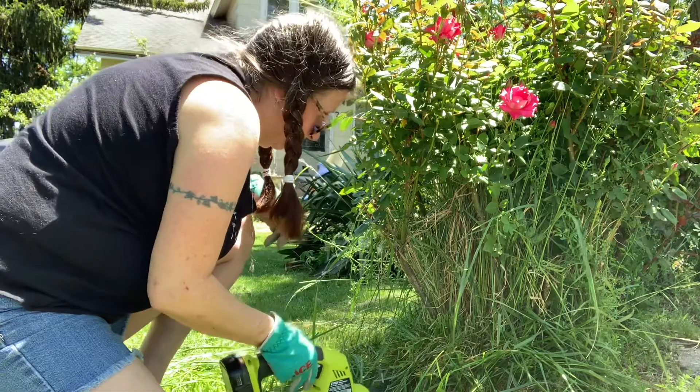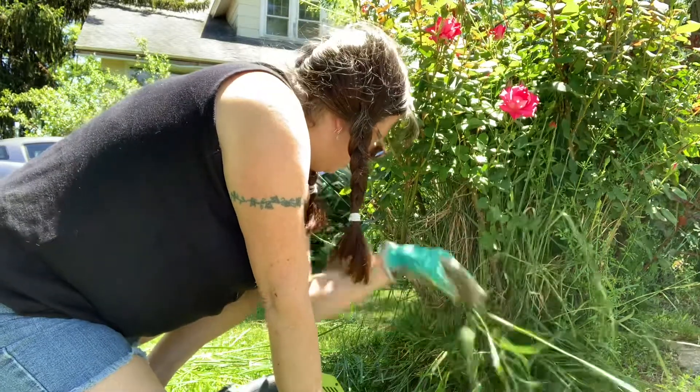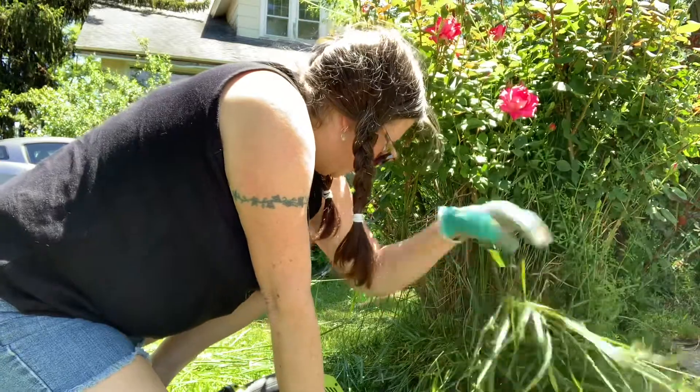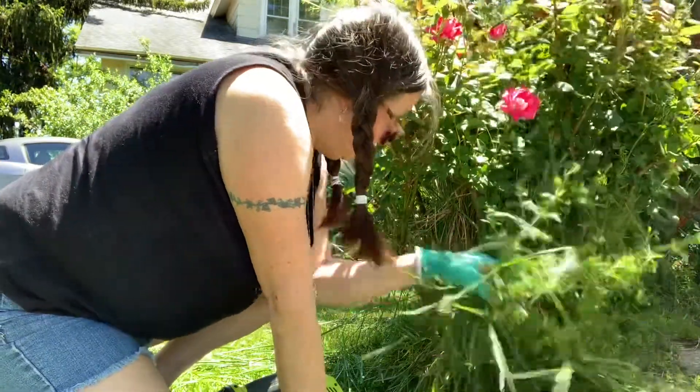I tried to get Paul to go around the bushes when he was weeding the other day, but I don't remember what his excuse was. He's like, 'That's yours and I don't want to do the wrong thing.' I'm like, if it's not a rosebush, then you're not cutting the wrong thing.